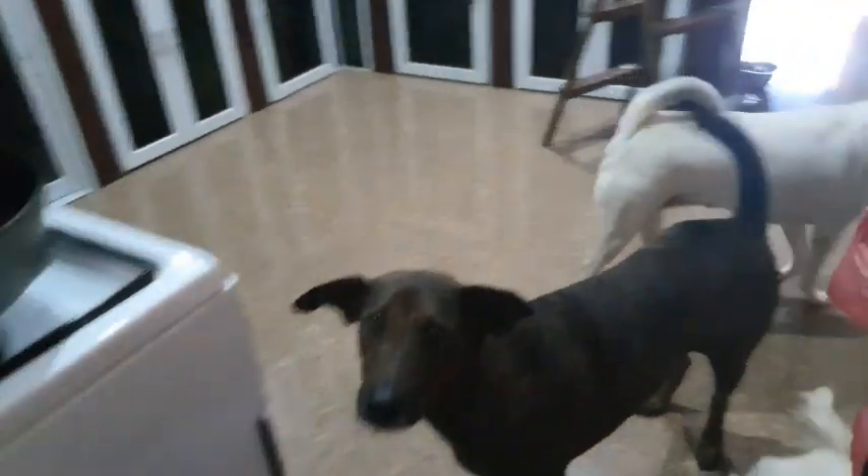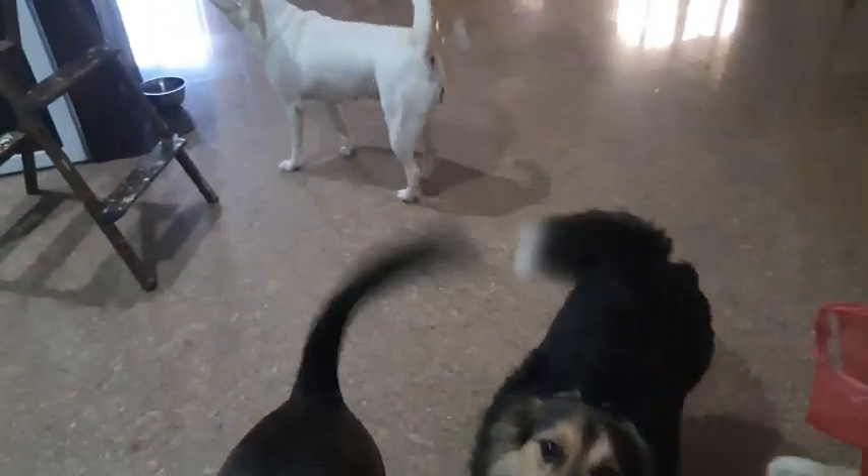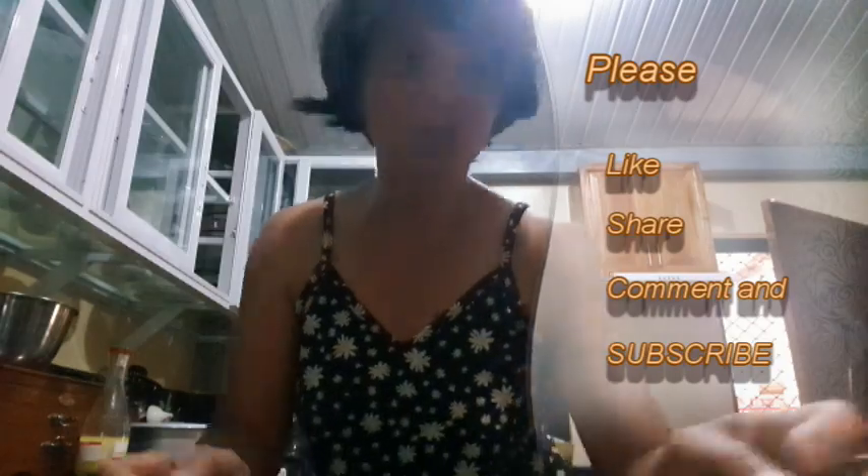There they are — they can smell the meat so they're waiting for their supper too. Thank you everyone for coming by and watching today. If you like watching our channel, please like, share, and subscribe. We are working on our 5,000 subscribers and with your help we will get there. Thank you very much, I'll see you next time.